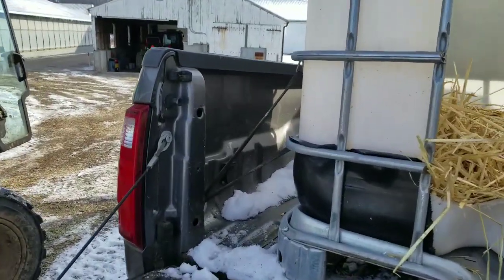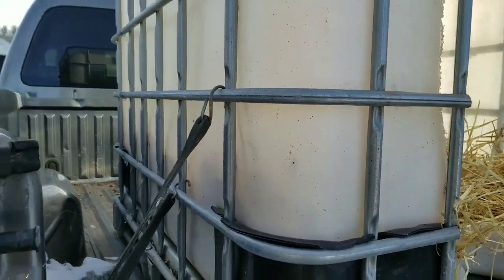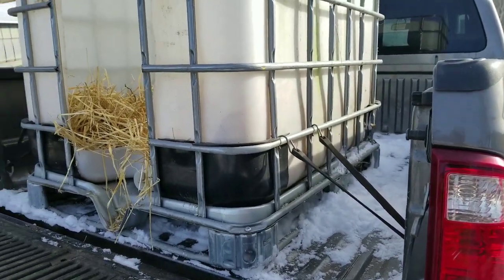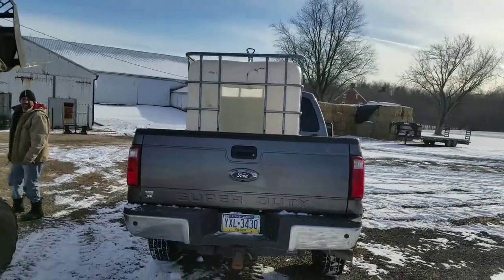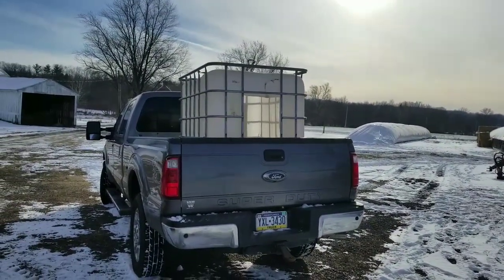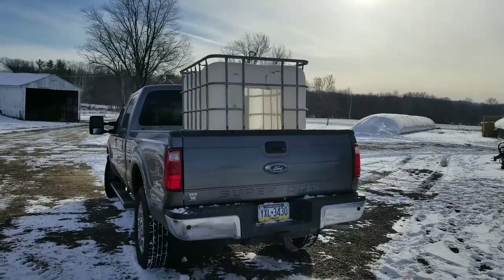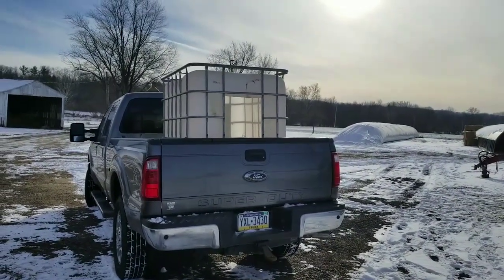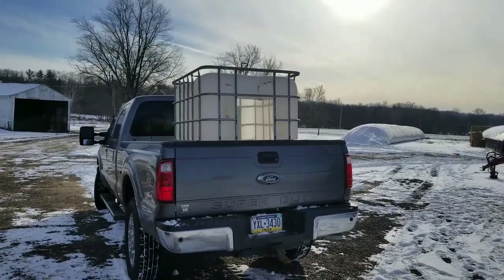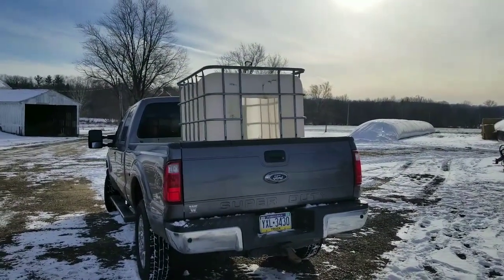All right, so there you have it. Just a few bungee straps — doesn't take much to hold these in place. One on each side and that's not going to go anywhere. We could throw a ratchet strap across the top, but around here when we go get a calf, it's slow and easy. We don't want to be jerking the truck around, so those bungee straps will work just fine. We're not going to go 60 miles an hour and slam the brakes on. We'll keep it nice and slow, take the back roads, and that'll be a nice little setup for us. It'll keep the draft down as we're driving and keep the calves nice and warm, hopefully decreasing stress on them as they're being moved from one farm to the next.